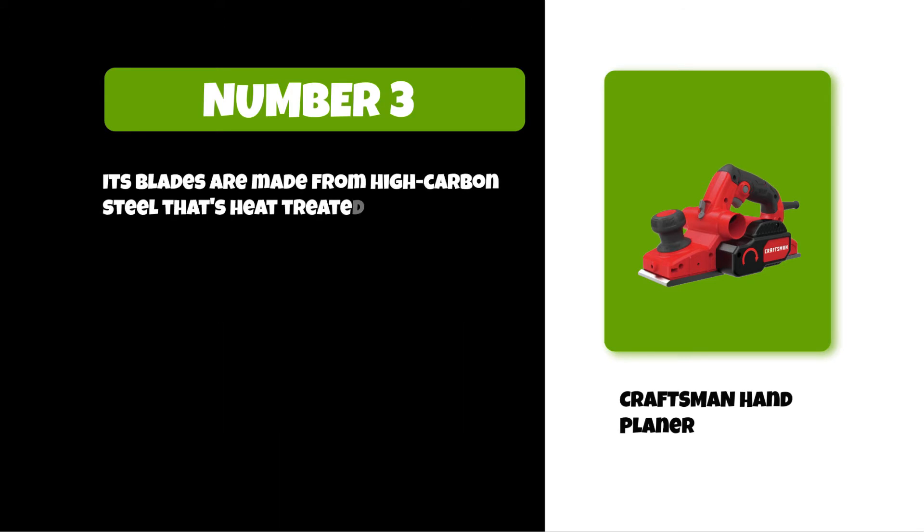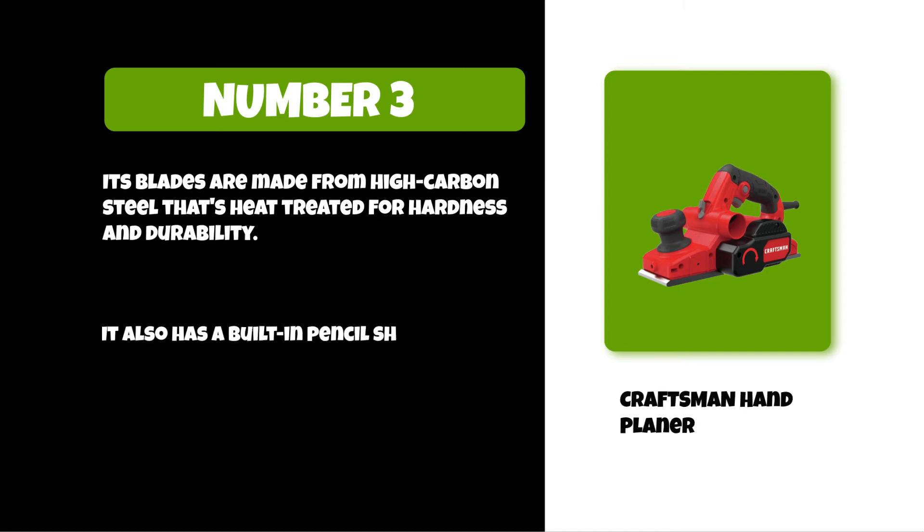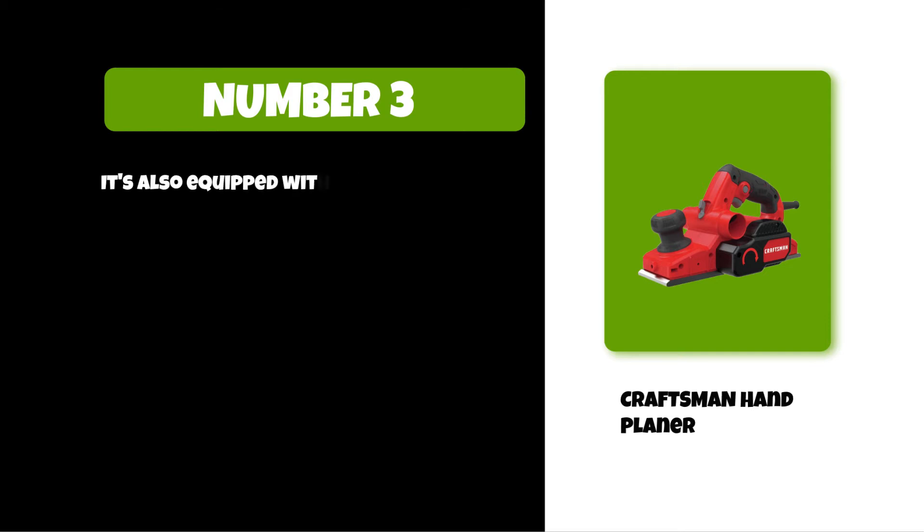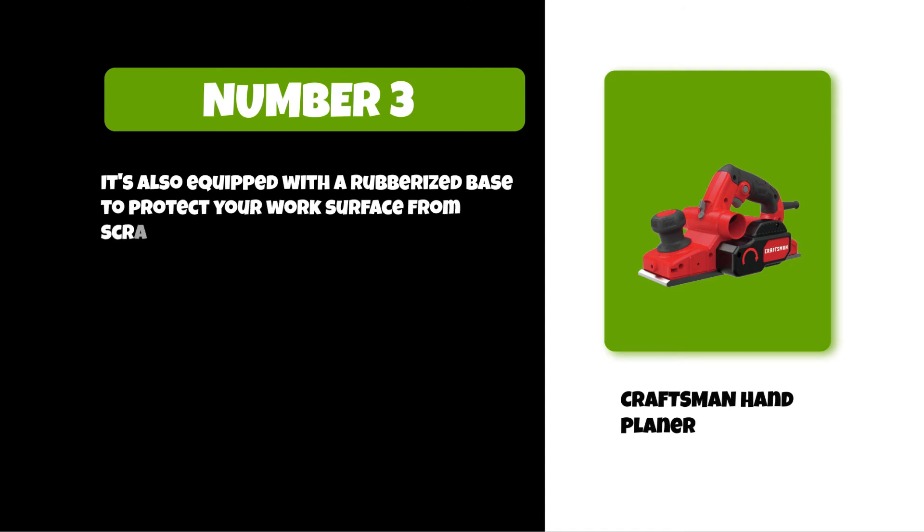It also has a built-in pencil sharpener in case you need to sharpen your pencil while working. It's also equipped with a rubberized base to protect your work surface from scratches.